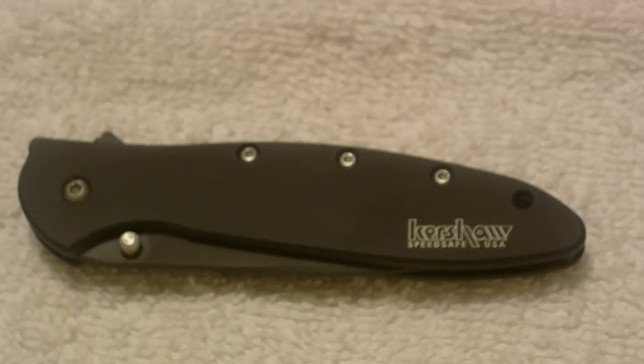Hello channel friends, this is W Copeland 38 and I'm doing a review of a Ken Onion Kershaw Leek in black. I'm going to go over the basics of the knife with you first.